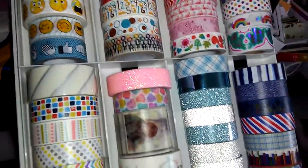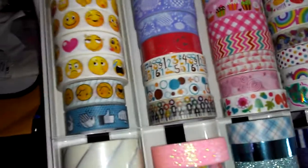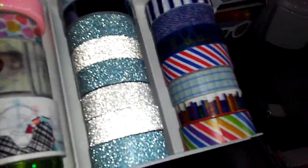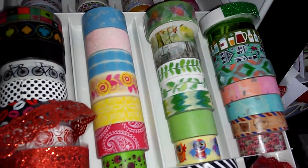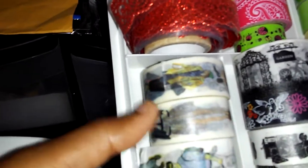Miscellaneous washies — this is that unicorn and rainbow washi, all my emoji washies, my glitter washi, all that stuff. My second drawer has more miscellaneous stuff — my fashion washi tape, the girl and the guy ones.